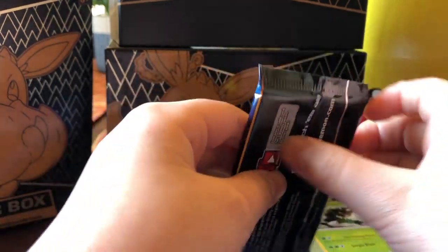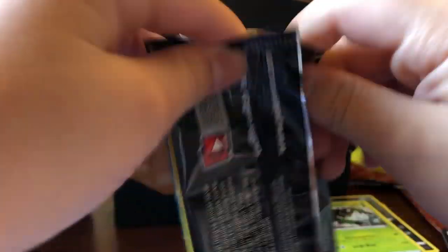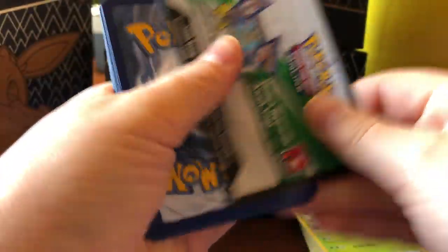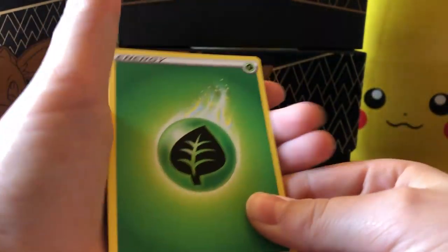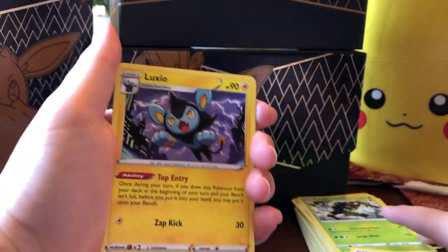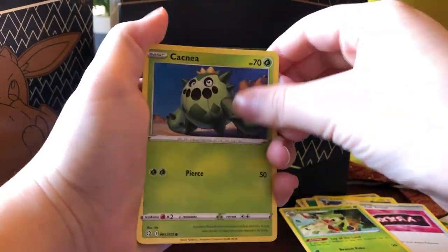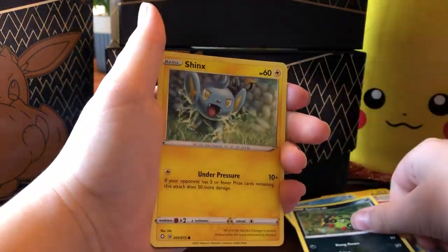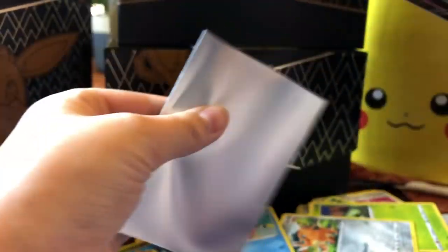Next up is the Toxtricity pack. I might try to salvage the pack artwork — I might not because it's not too big of a deal. The pack artwork is really nice though. From this pack: Energy, Luxio, Team Yell Grunt, Thwacky, Cacnea, Kubfu, Weasel, Spinarak, Shinx, a regular Morpeko, and an NDDDV. That's not too bad at all. No Gigantamax Pokemon yet, so not too much hype.